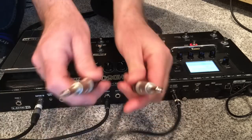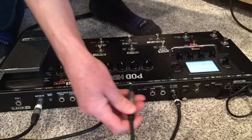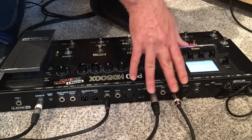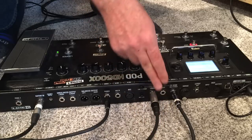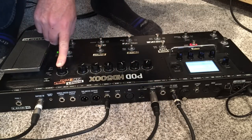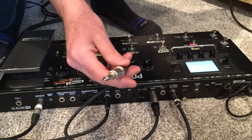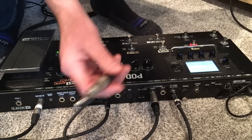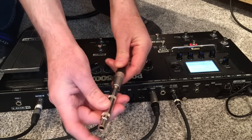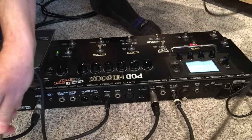One of the signals — they've got a left and a right here — is going to go back into our effects return. So we're going to go left mono return, and that will send the effects loop directly back into our headphone mix, which is controlled by our master volume. The other side of the stereo effects send is going to go to the PA into a DI box. Or if you want to send it into your guitar amp, you can use a barrel connector and whatever length of cable you need.